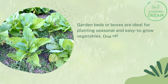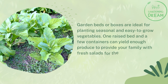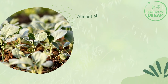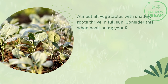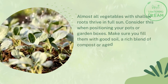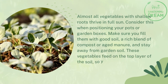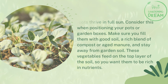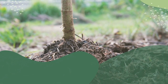Garden beds or boxes are ideal for planting seasonal and easy-to-grow vegetables. One raised bed and a few containers can yield enough produce to provide your family with fresh salads for the whole summer. Almost all vegetables with shallow roots thrive in full sun — consider this when positioning your pots or garden boxes. Make sure you fill them with good soil, a rich blend of compost or aged manure, and stay away from garden soil.